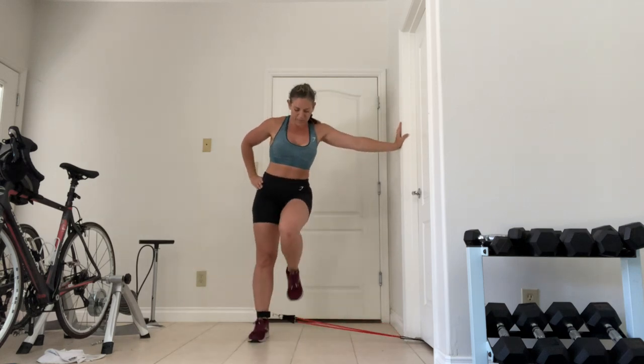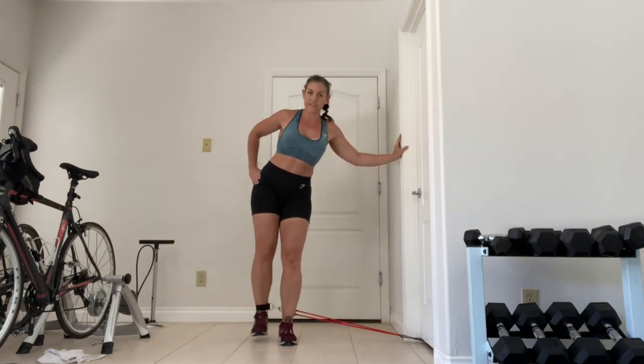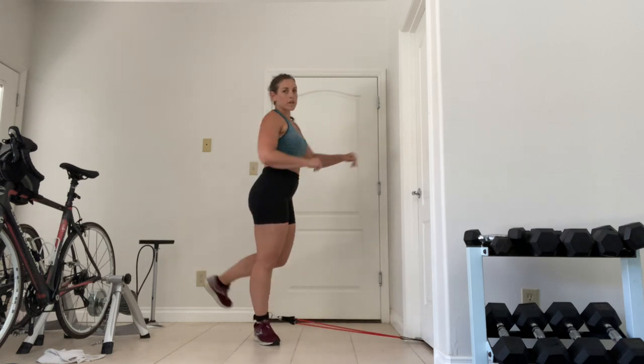I also like to step just in front — for my body type this works better. I want you to try both and let me know which one you prefer. Then we're going to go into kickbacks.